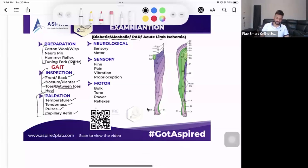After inspection and palpation, move to neurological examination. This includes sensory examination and motor examination. For sensory, you have fine touch, pain touch, vibration, and joint position sense — proprioception. So that's fine touch, pain touch, vibration, and proprioception.